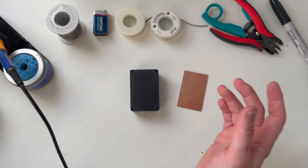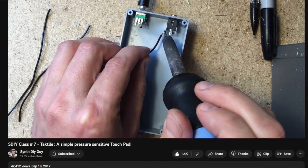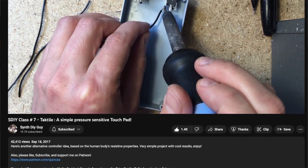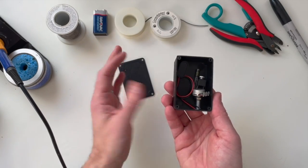I did some research and found a synth DIY guy I follow on YouTube who did a tutorial on how to make one — I think it was about five or six years ago. Then I went out to the garage and ironically had almost everything that was needed.